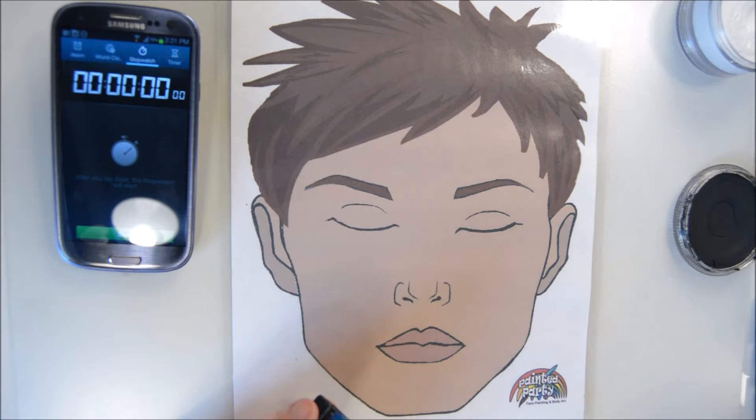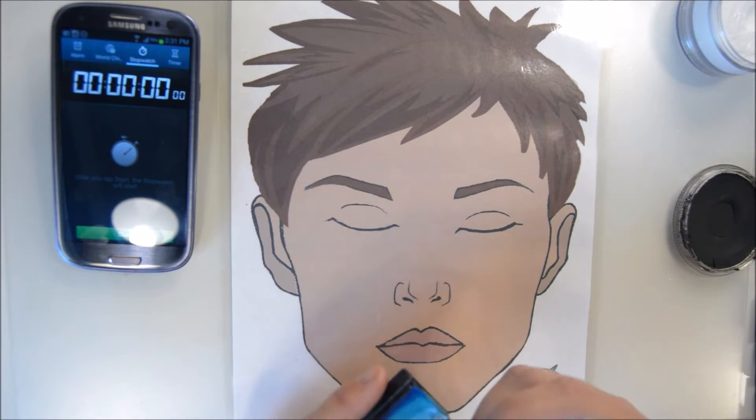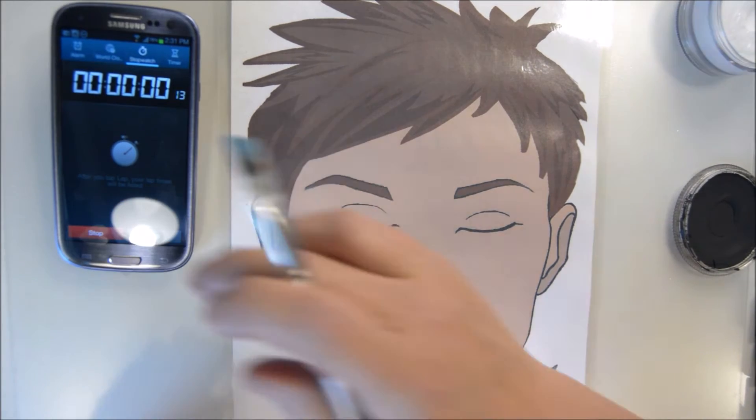This design I call Snowflake. It's an alternative to a Frozen design, like a Princess Crown, when you're doing a quick event. So let's get started.